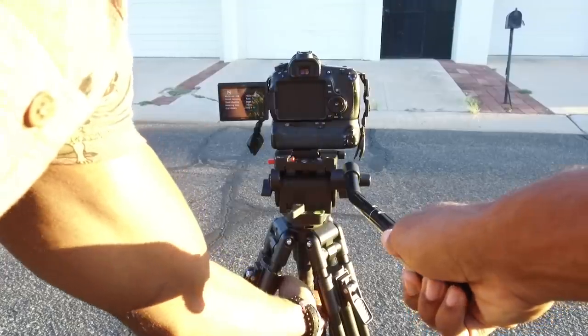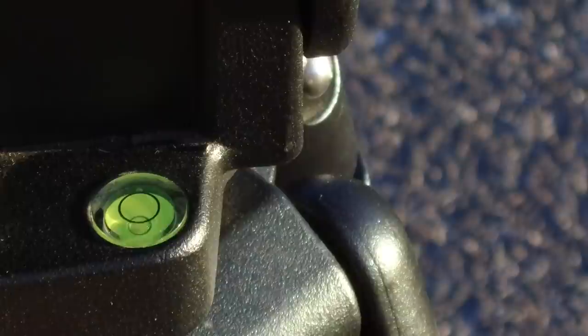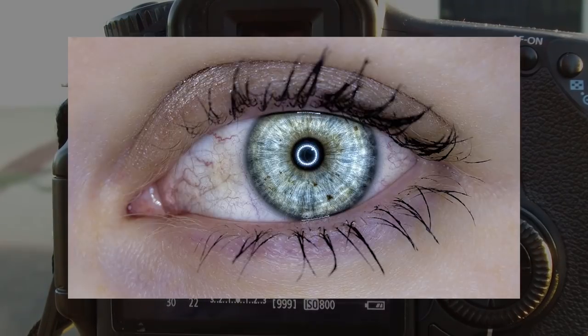Level. Once I set the camera down where I intend to shoot, the first thing I do is adjust the level. If your tripod has a bubble level, then it's easy. If not, then you can use the leveling system in your camera. If you don't have either, then you're gonna have to eyeball it.